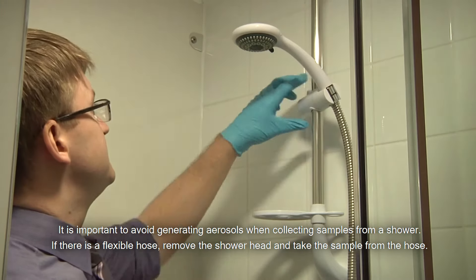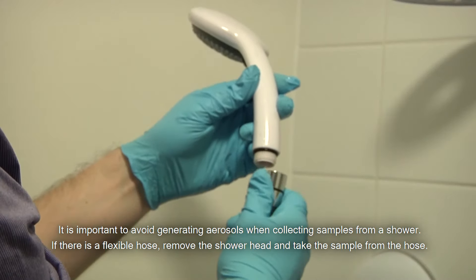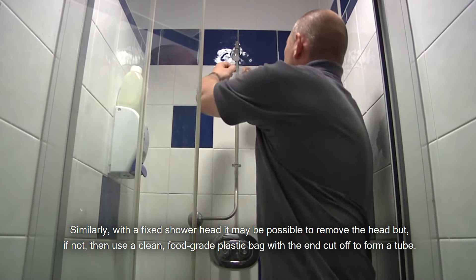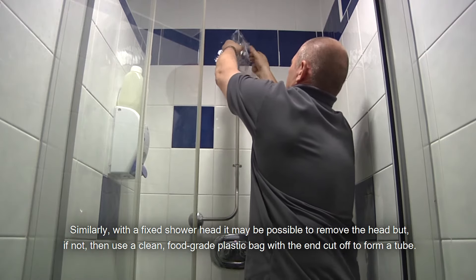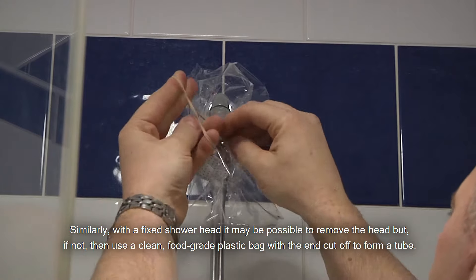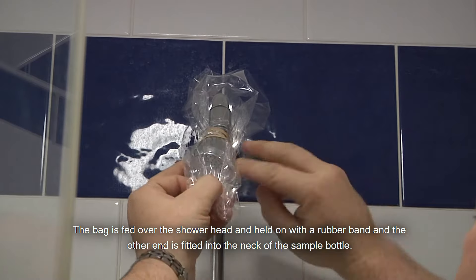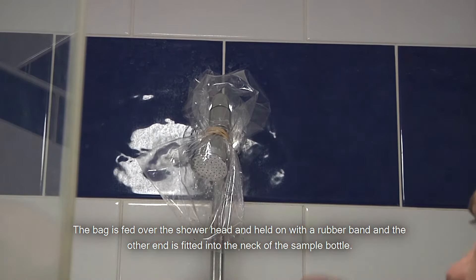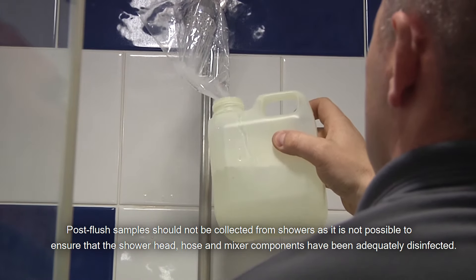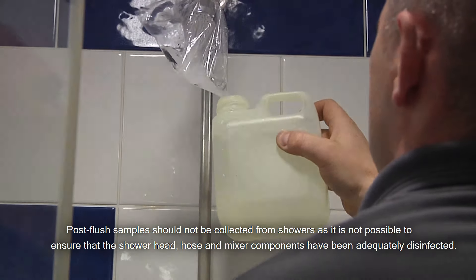It's important to avoid generating aerosols when collecting samples from a shower. If there is a flexible hose, remove the shower head and take the sample from the hose. Similarly, with a fixed shower head, it may be possible to remove the head, but if not, then use a clean food grade plastic bag with the end cut off to form a tube. The bag is fed over the shower head and held on with a rubber band, and the other end is fitted to the neck of the sample bottle. Post-flush samples should not be collected from showers as it's not possible to ensure that the shower head, hose and mixer components have been adequately disinfected.